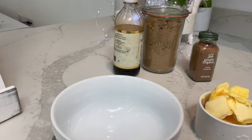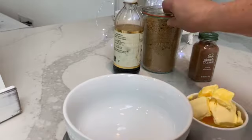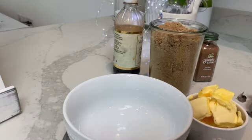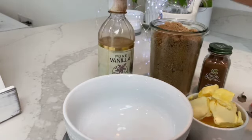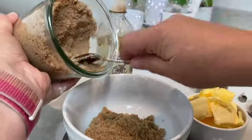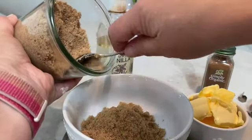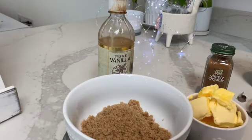While the dough is rising, we're going to make the filling. The ingredients are half a cup or 113 grams of unsalted butter, 100 grams of light packed brown sugar — it doesn't really have to be packed because I'm just going to put in 100 grams — two tablespoons of cinnamon, skipping the teaspoon of cardamom, and a teaspoon of vanilla. It's so much easier to use weights instead of measuring cups.